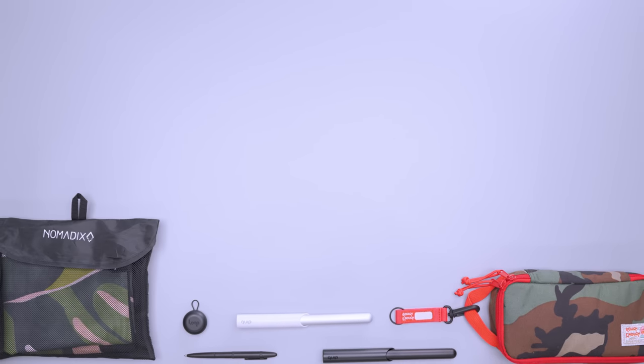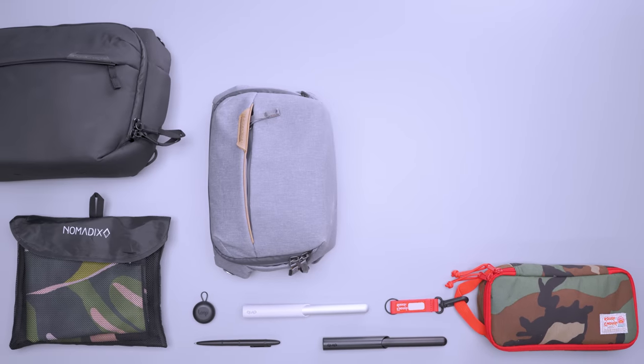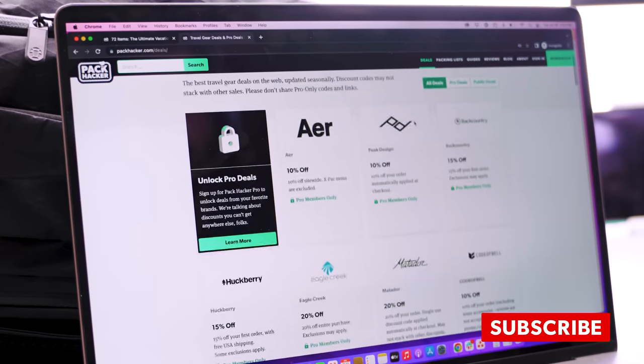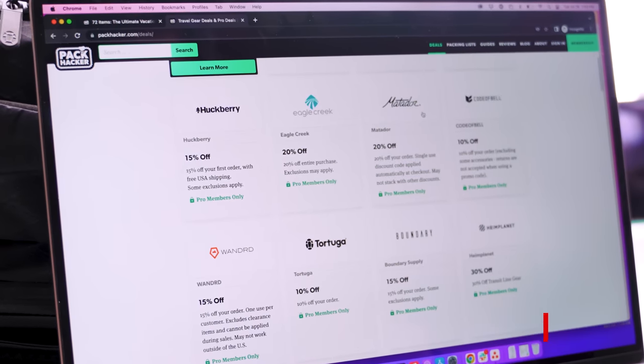Whether you're looking to get some rest on the road or save weight in your next travel pack, we've got you covered. Check out packhacker.com for the written reviews and the best buying options that help support our channel at no additional cost to you. Link down in the description below. Let's dive in.